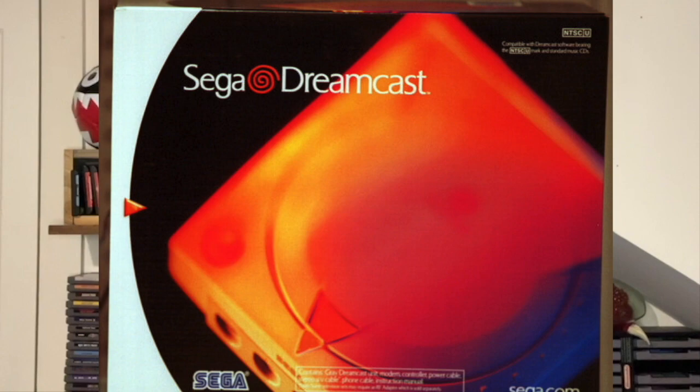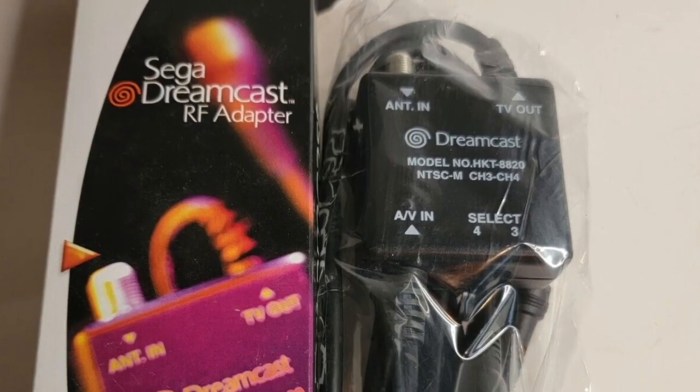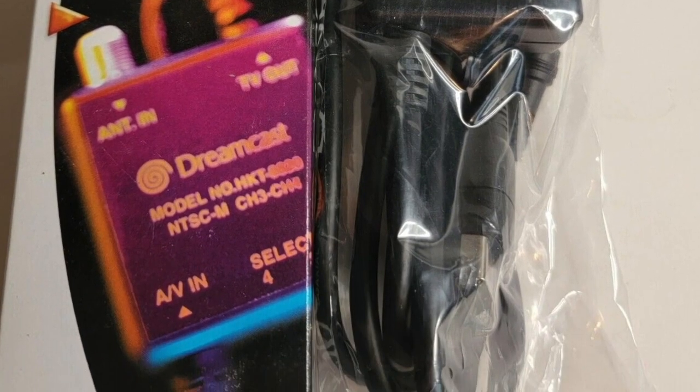First up is the Sega Dreamcast. I bought mine new back in the day, and I'll be going with what came out of the box, which is component cables. An official RF adapter was offered but had to be purchased separately, and by 1999 even I wasn't rocking RF anymore.